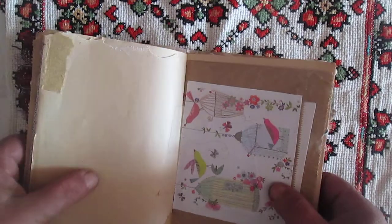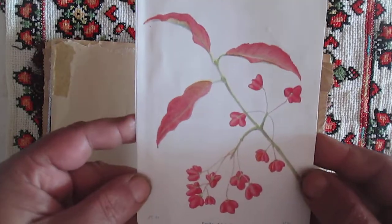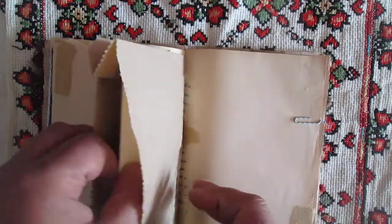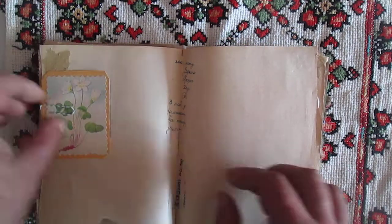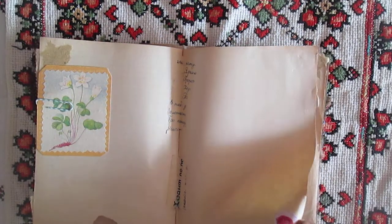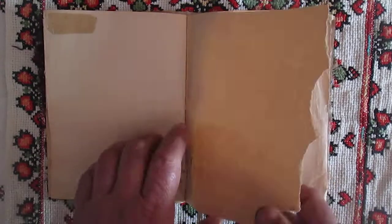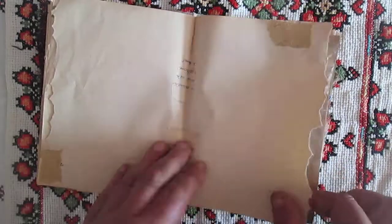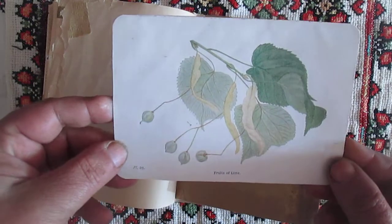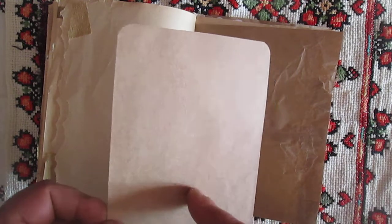This is also from some calendar. Here is another card for journaling. Here clipping, another small card. Stickers with rose. Stickers with tulip. This card I used with a Mono Stevens envelope, just glued.